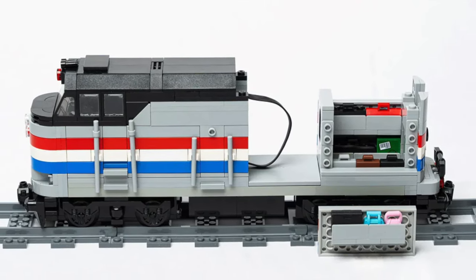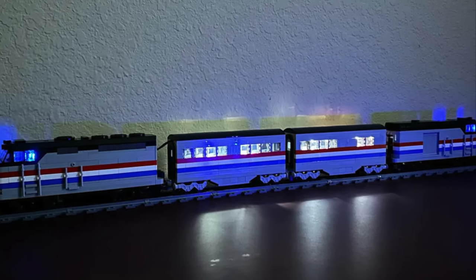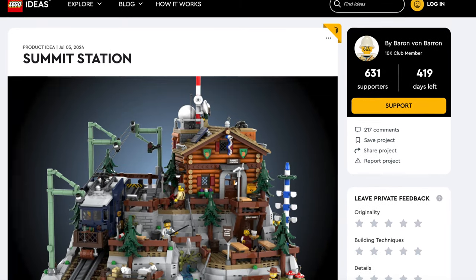But the best part of this model are the brick lights. Utilizing those LEGO Powered Up lights, this model glows in the dark. Next up we have an outstanding model you guys are sure to enjoy.